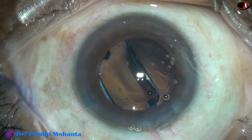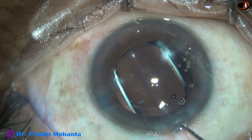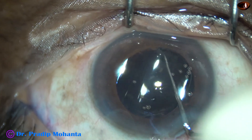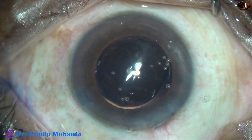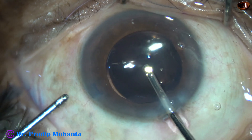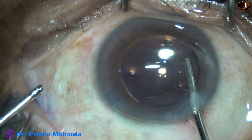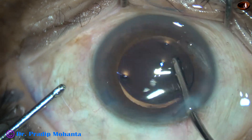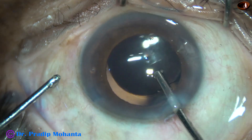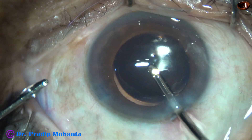Now the intraocular lens has to be checked whether it is in the capsular bag or not. How to do that? If we can hook the rhexis margin opposite the haptics, the lens is in the capsular bag. Now the Visco is nicely cleaned. This is the irrigating probe of bimanual I/A. Irrigation of the anterior chamber is done, then the capsular bag is irrigated so that the Visco comes out through the main wound. Irrigation and aspiration are used together.